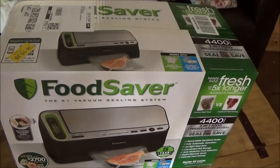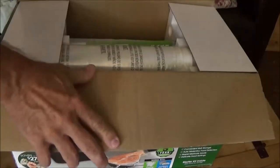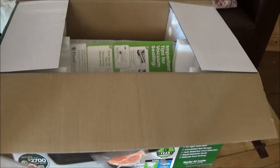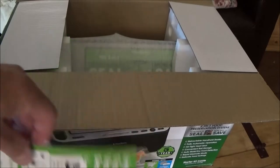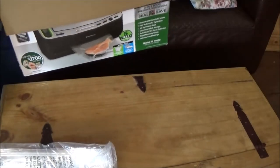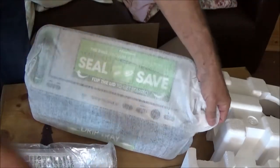I got an unboxing of a FoodSaver, this model 4400. I just picked this up — my old one that I've had for years broke, had to get me another one. Right now we're looking at what comes with it: bag rolls and several bags. I don't usually read instructions, so if I get any interest on this video I will make a how-to video on how to use it.